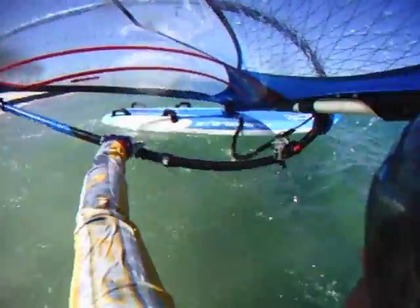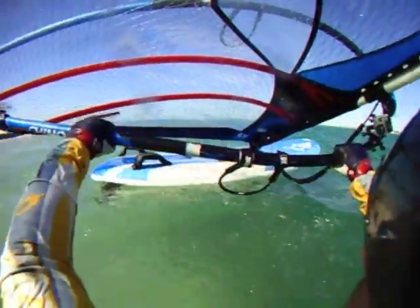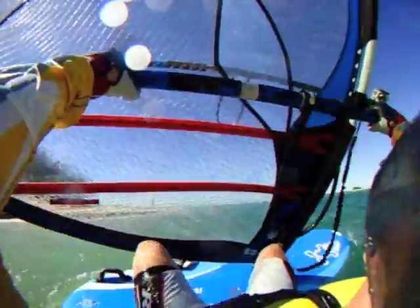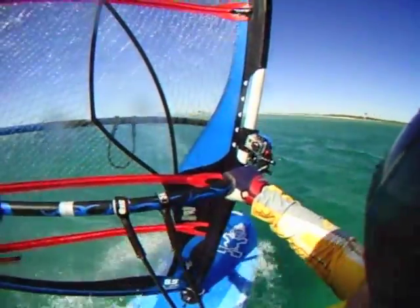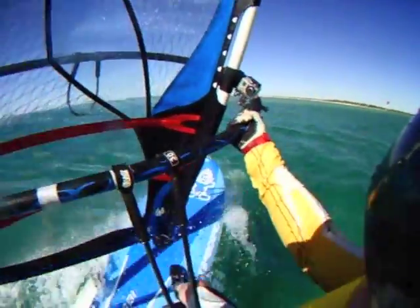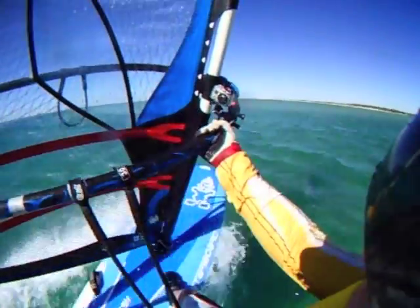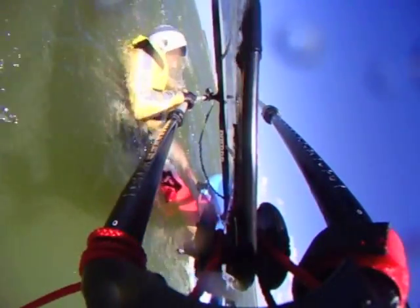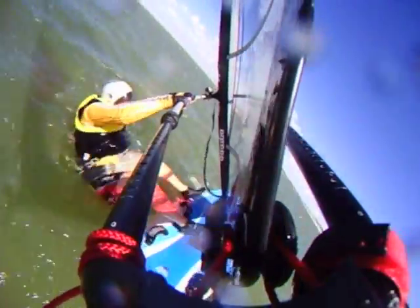Another critical detail is that you should orientate the board for a broad reach — that is, the nose of the board should be pointing slightly downwind. This helps get your weight over the tail of the board as you step up onto the board during the waterstart. Once you're up, hooked in and planing, that's the time to start pointing upwind again.